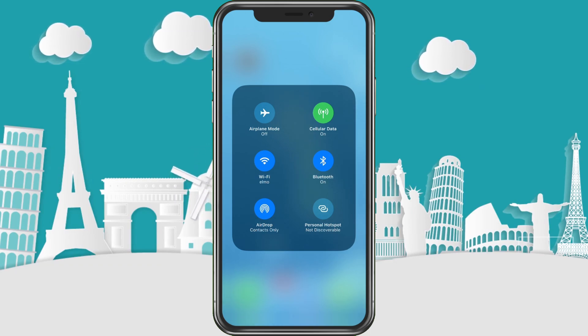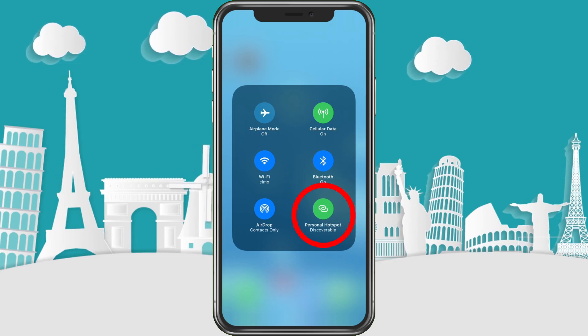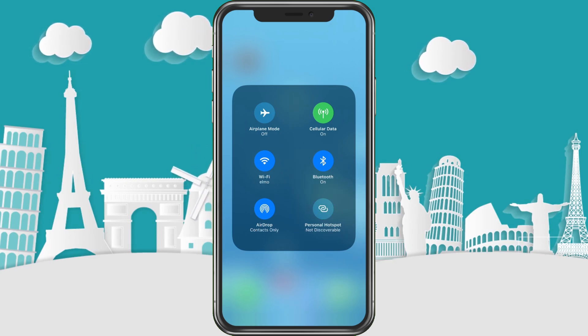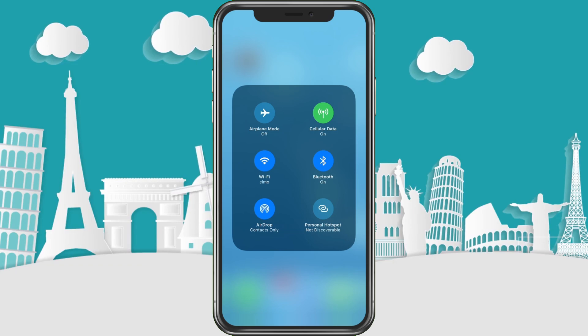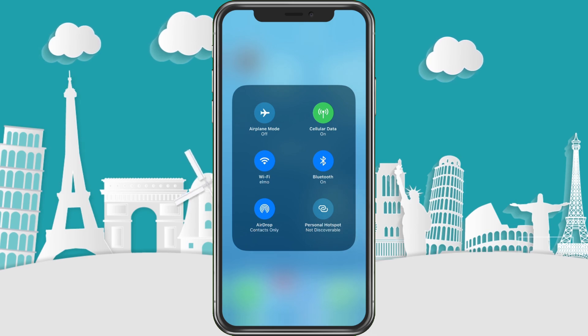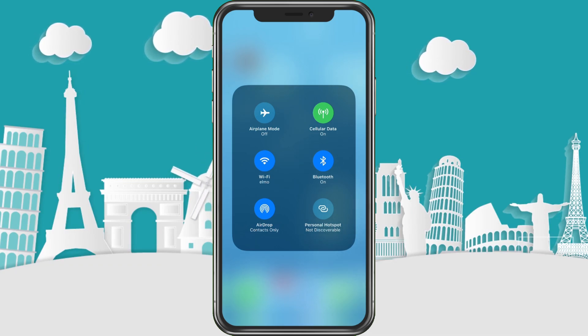From there you can choose to turn the hotspot on or off. Be careful not to mess with other settings here — don't turn Airplane Mode on because that will stop you from getting a connection, and don't turn Cellular Data off because that will also stop your connection. The other toggles are up to you, but definitely leave those first two alone.